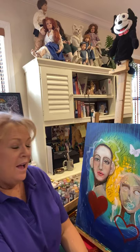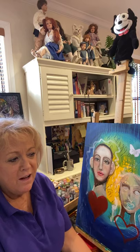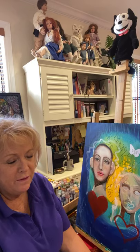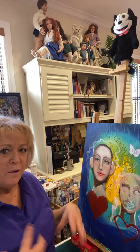This is not about perfectionism. This is about finding your vision. This painting is going to tell a story when you're done. It's going to tell you what you see inside of your head — ideas that are already there that we are going to bring forth out.